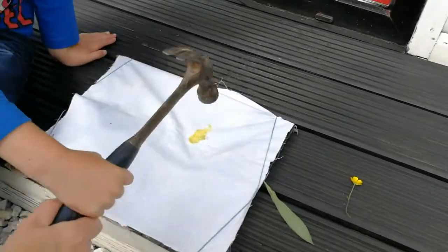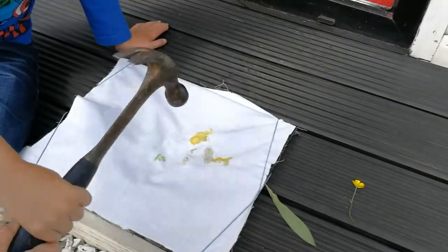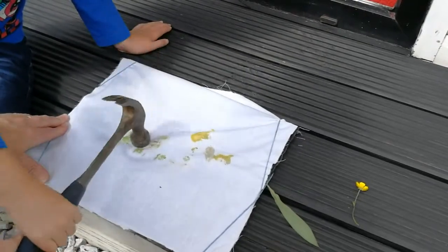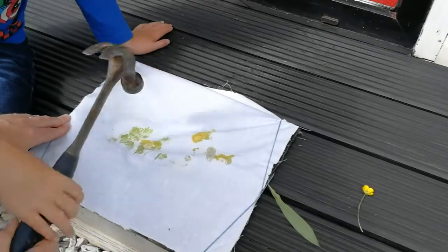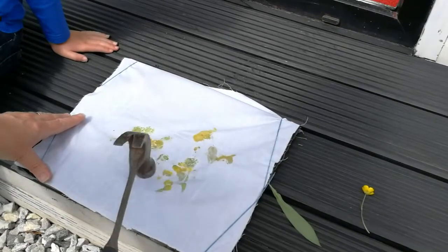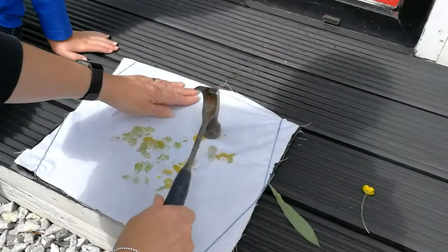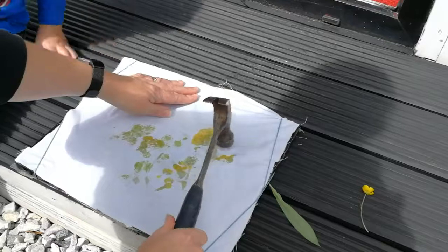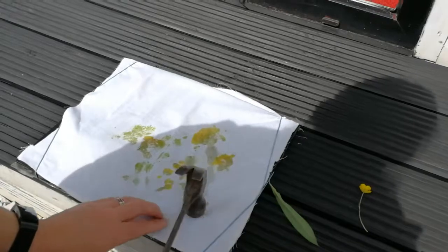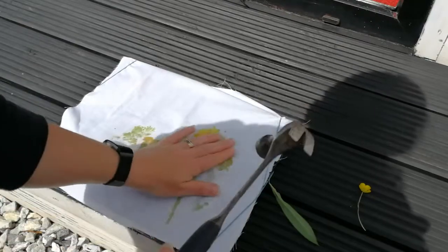Hammering the flowers. Try and remember where you put the flowers. Right, let me see. There we go — we're starting to get a pattern forming. You can sort of feel with your fingers where the stems are, just to follow them.